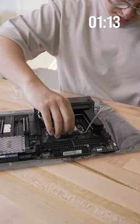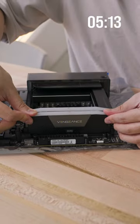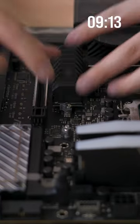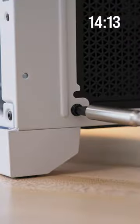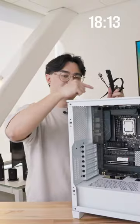First we put this into this, then we put these into those, then we're going to take this off, put this into here, then we put this into there, put this into here, now we plug these into those, we plug these into this.